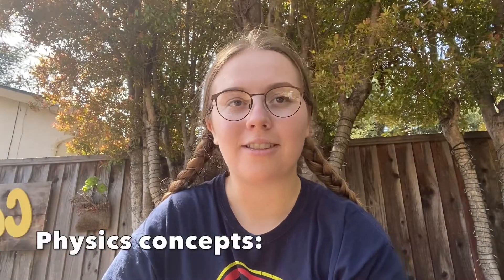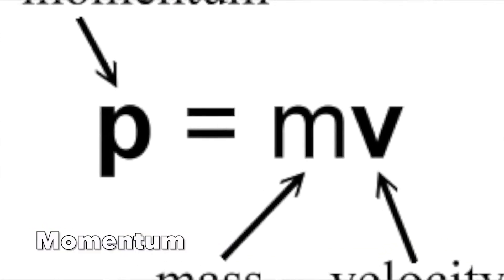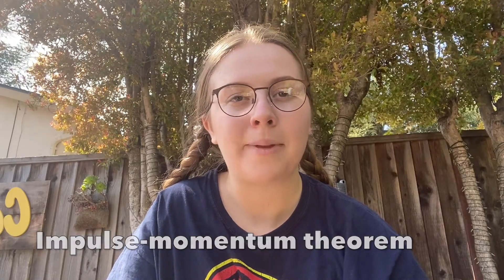There are several important physics concepts to know when creating an egg-landing system. Firstly, the Law of Conservation of Energy states that energy cannot be created nor destroyed. Knowing this helps us understand how to mitigate the effect of the egg colliding with the ground. Next, we must know momentum and impulse. Momentum is the product of the mass and velocity of an object. Impulse is the product of the force and change of time. Impulse applied to an object produces an equivalent vector change in its linear momentum.